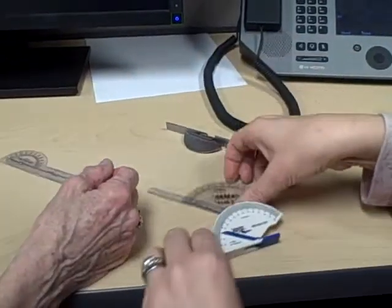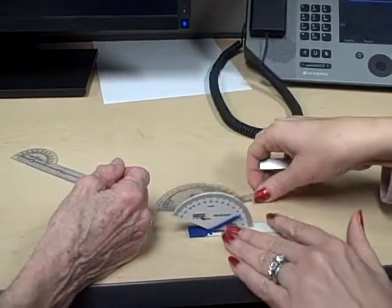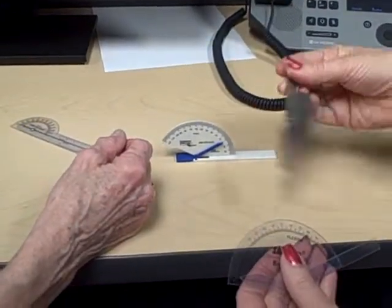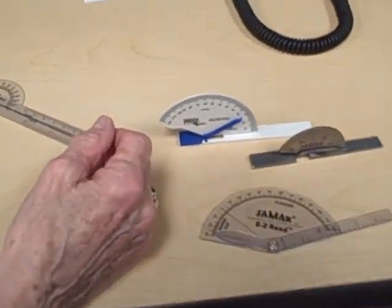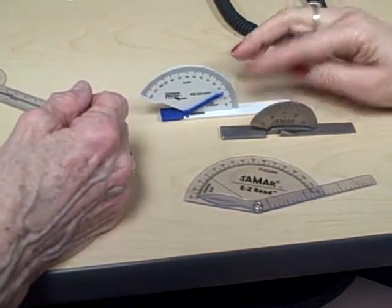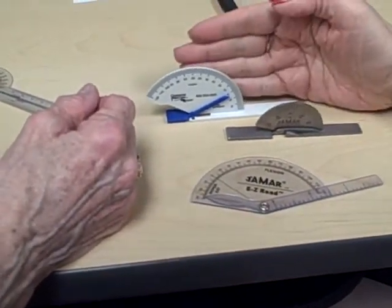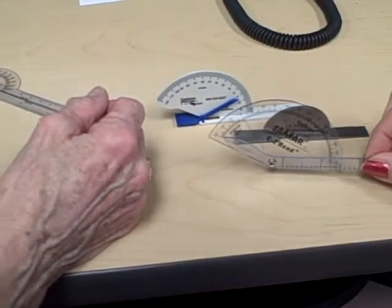Very often therapists will use one of these three finger goniometers. Look at the difference between these three — notice that on these two, the arm is perpendicular to the measuring scale, but on this one it's parallel to it.